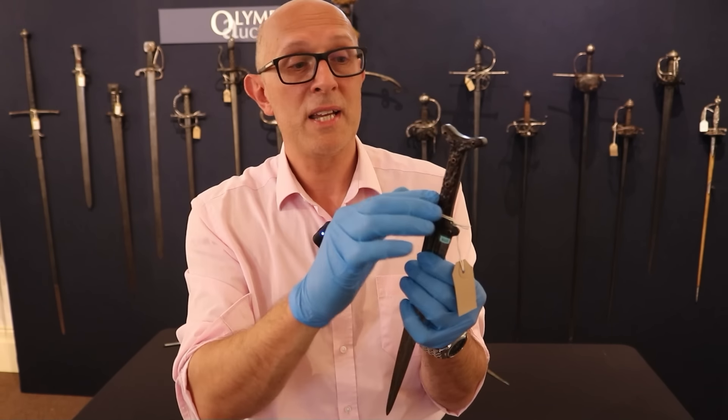As we go towards the latter half of the 14th century, we start to find a specialized type of dagger that regular viewers will know as the rondel dagger. We even know exactly how they fought with rondel daggers because we have treatises telling us how to defend against attacks from one and how to use one — both out of armour in a civilian self-defence environment and also in a military environment.